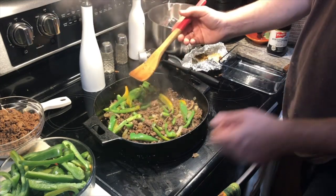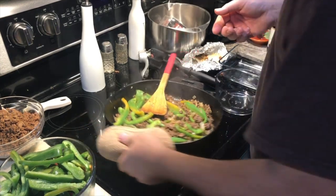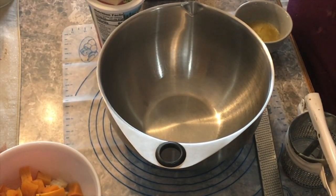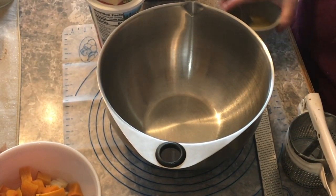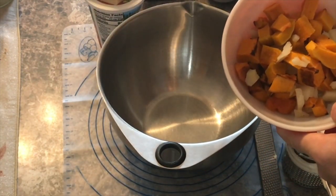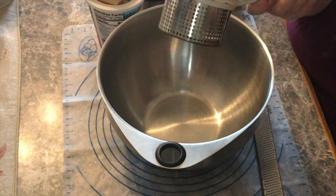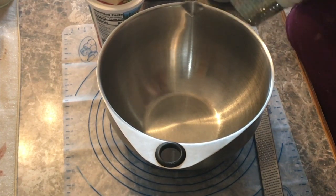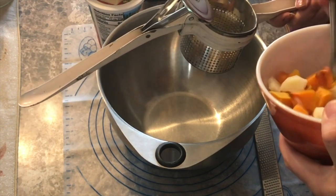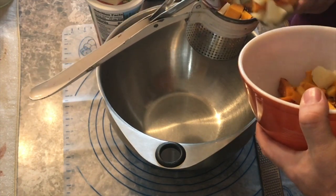We're going to start making the butternut pasta. For that we have a combination of a little bit of the butternut squash we roasted and one of the potatoes we roasted as well. Andrew's going to run that through a ricer — this is an antique one. You just lift the insert out, put your stuff in there, and use the plunger to push it through. You could use any form of mashing available to you.